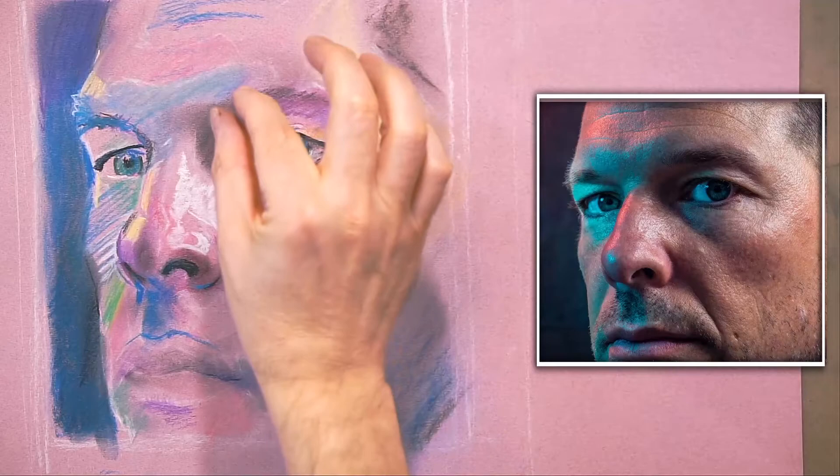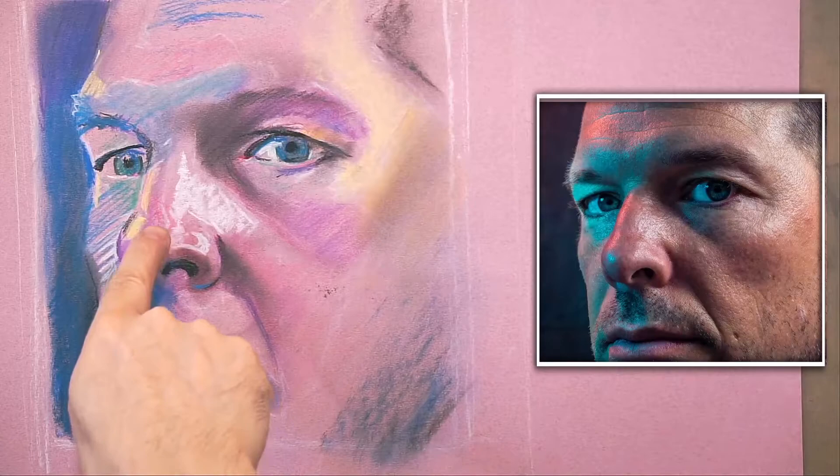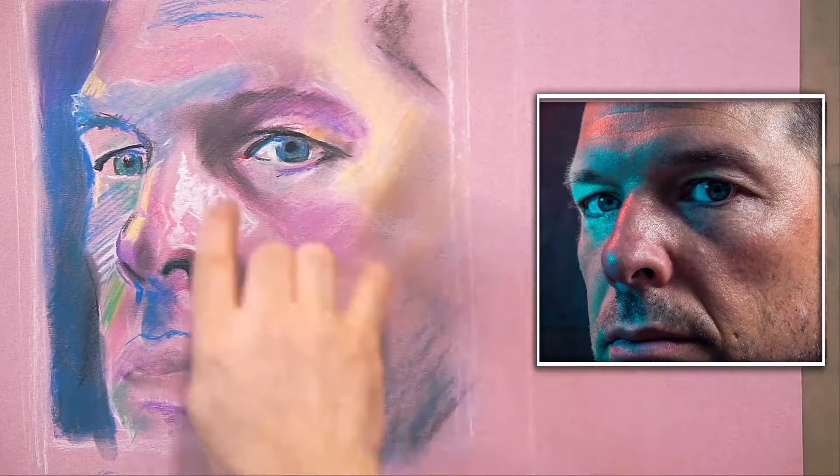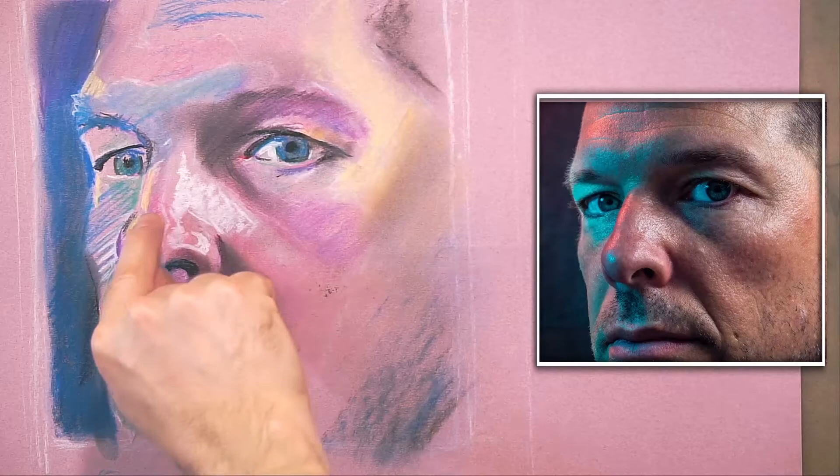Sometimes I'll layer the lights over the darks. Basically, what you'll see is there's usually a bridge color — I'm using the paper as the bridge color. The light blends into the paper and the dark blends into the paper, so I don't turn it grey.